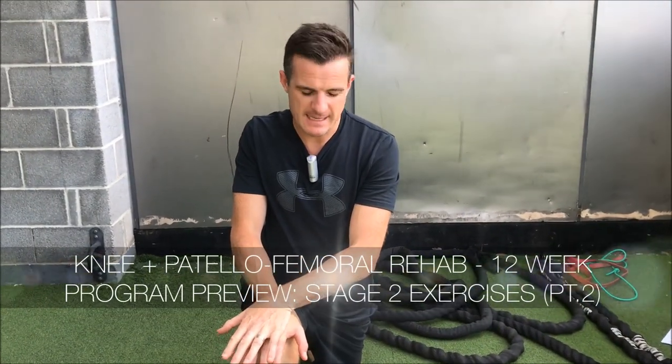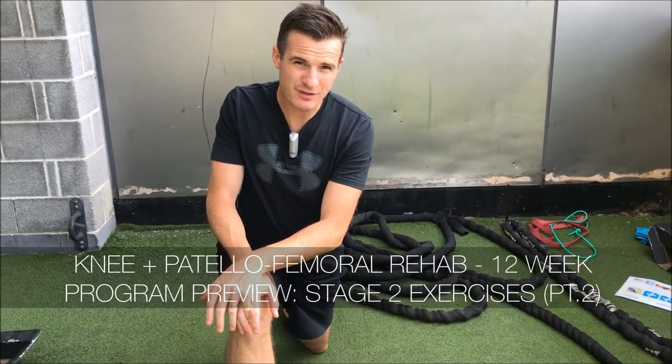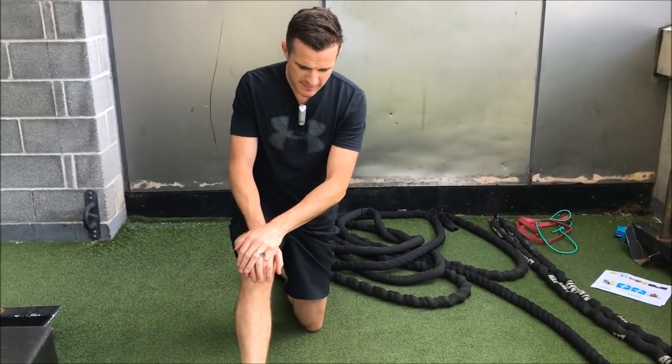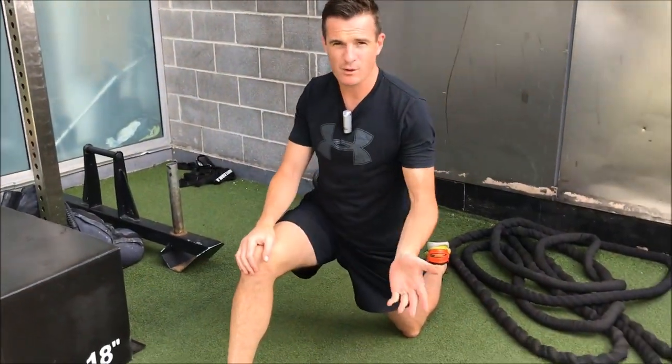The second mobility exercise for today in this week three and four program is hamstrings. We do this in kneeling. This way allows people to do it wherever they are, so they don't have to have any equipment — they can just do it on the floor.